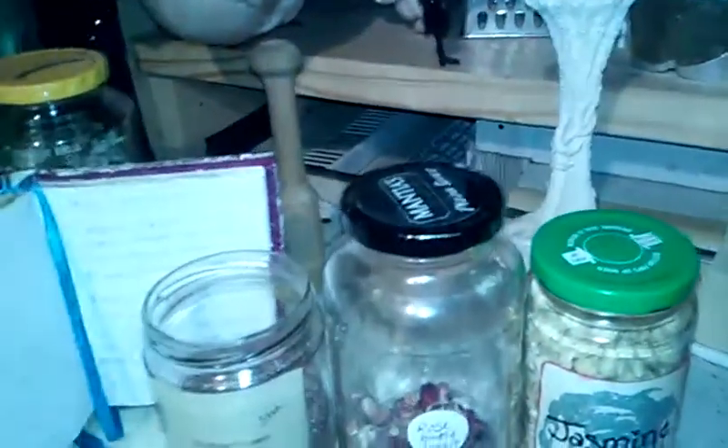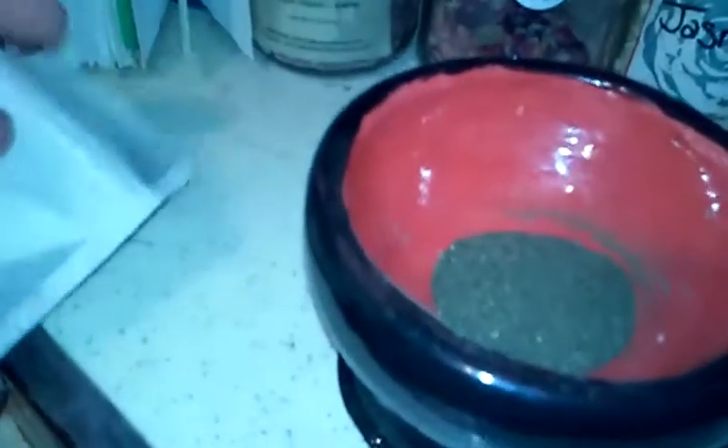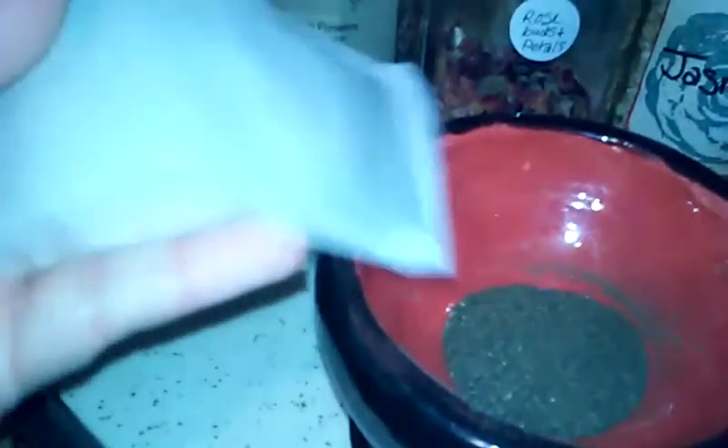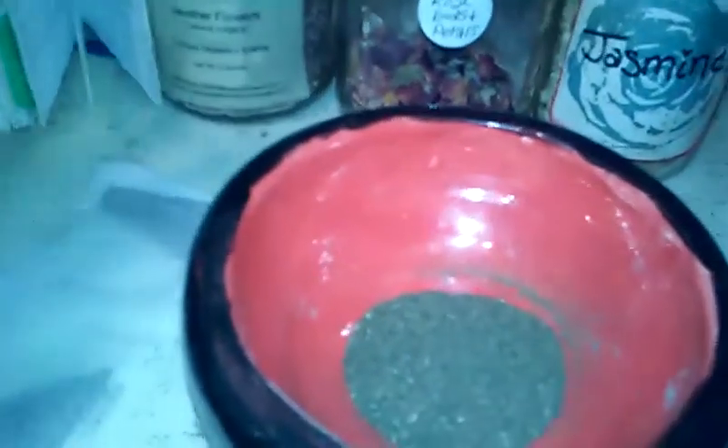I'll go to my book here and open the page because I don't remember all my recipes by hand. The first thing we will need is two tablespoons of green tea. I have the green tea already in my pastel mortar. For my green tea, I just simply go to the grocery store and buy the tea bags of green tea. I can get them relatively cheap — two or three dollars for a box of like 100 count. I just simply rip open the bag and put it in here.